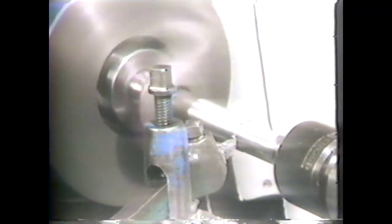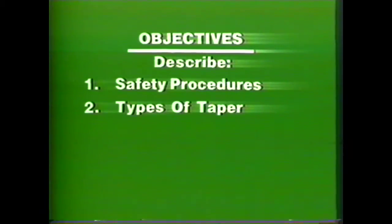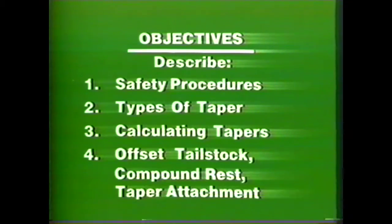This videotape will show you three methods of turning tapers on a lathe. A taper is defined as a difference in diameter as you measure along the length of a part. After viewing this tape you should be able to describe the safety procedures for machining tapers on the lathe, list different types of tapers and their common uses, calculate inches of taper per foot and degrees of taper, and describe the procedures for machining tapers by the offset tailstock, compound rest, and taper attachment methods.